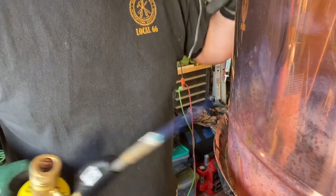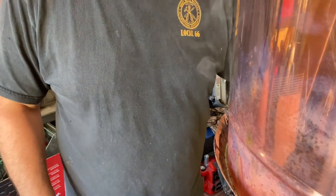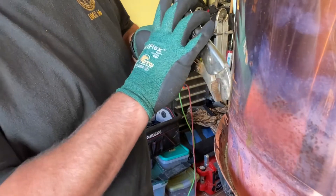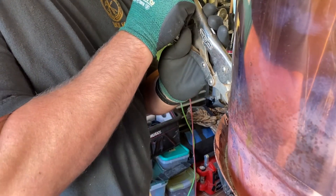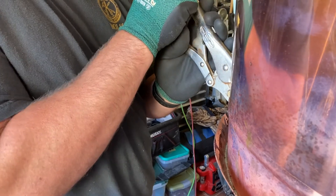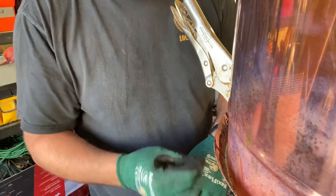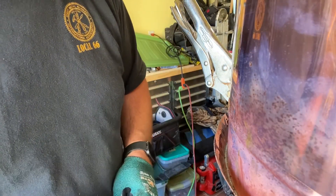One thing I forgot to mention before you get going too far — on your seams, add a clamp to make sure that the solder you already have in there doesn't come out. Just heat on the outside, start filling it in on the inside, and it'll start coming together. Thanks a lot guys.